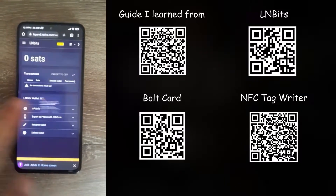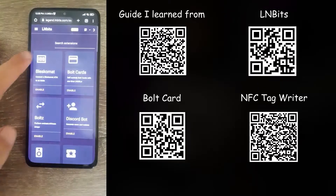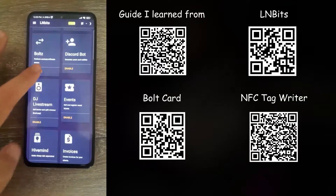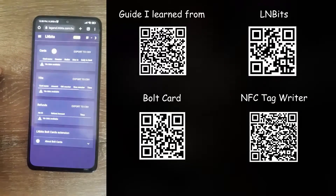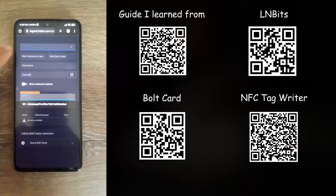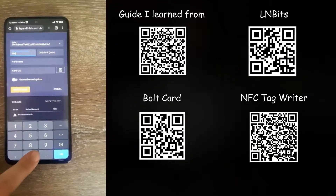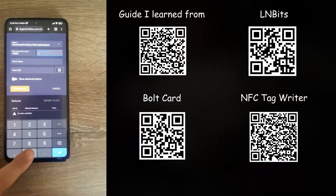Once you make your wallet, head over to manage extensions and enable the bolt card extension. Open the bolt card extension and create a new card, select your wallet, and set up the max withdraw limit and the daily max withdraw limit in satoshis.